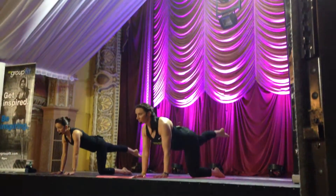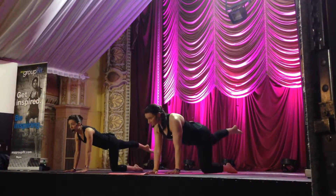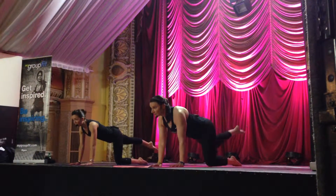Extend long. So we want to see, you want to feel the mobility in your spine. Round, tuck it in. Extend long and strong.